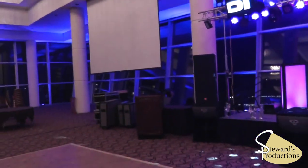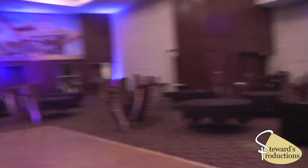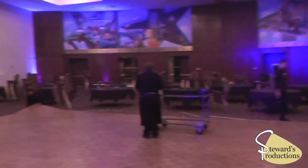And we are now getting everything torn down. This is what the room looks like — they're getting a reset for tomorrow. Thanks for watching.